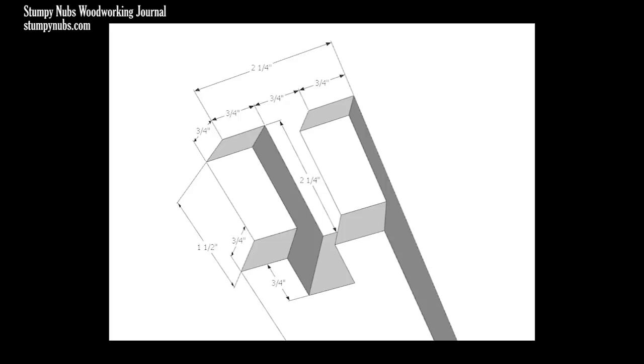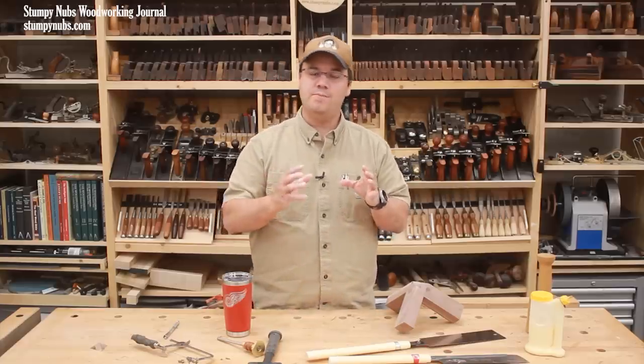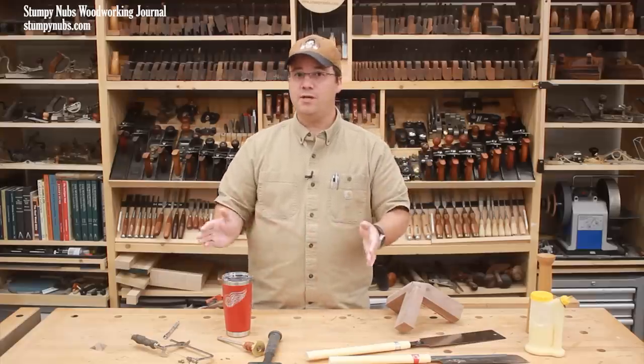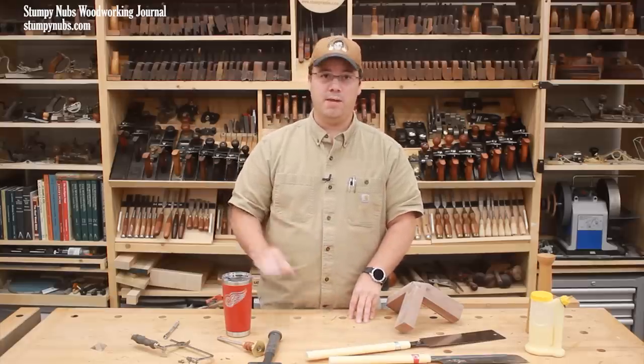If you insist on a dimension drawing, here's one based upon workpieces that are an inch and a half thick and two and a quarter wide — that same 1.5 to 1 ratio. Of course, if your workpieces are any larger or smaller than these, you'll have to recalculate these measurements and that can introduce error. That's why it's always best to use the workpieces themselves as a gauge. Keeping that principle in mind — to use your workpieces as much as possible instead of measuring — will save you a lot of frustration in this craft no matter what you're making.